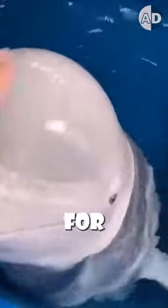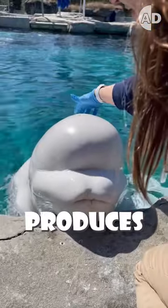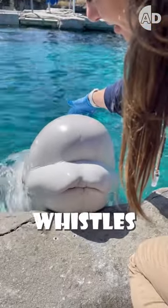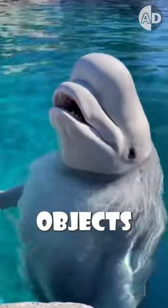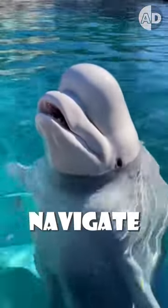This part of their head is known as the melon, and it is crucial for echolocation. It produces a range of sounds, from clicks to whistles, and when these sounds bounce off objects, they help belugas navigate and hunt.